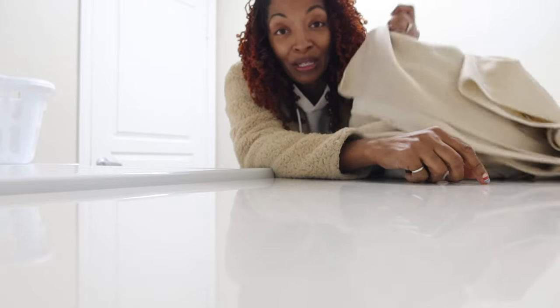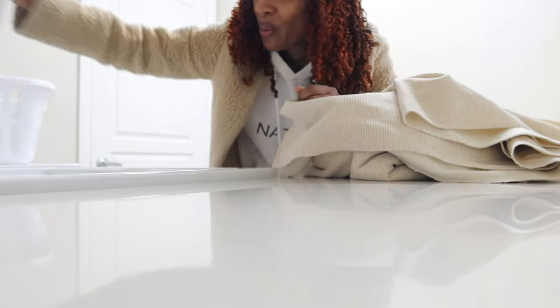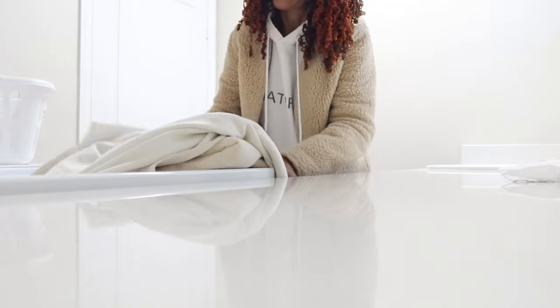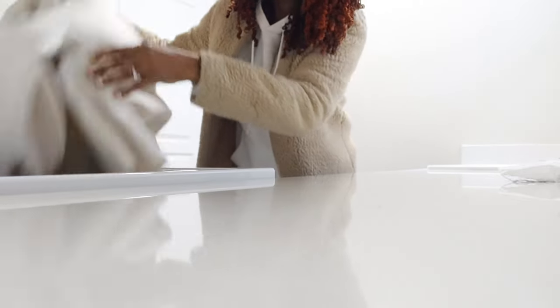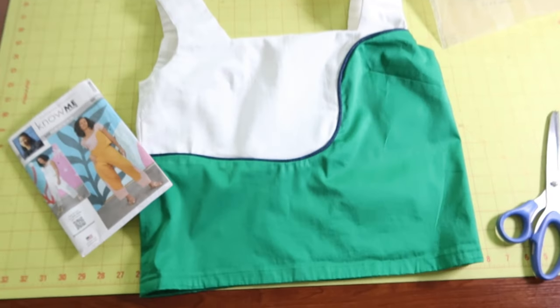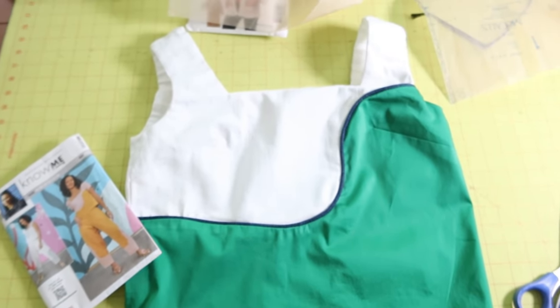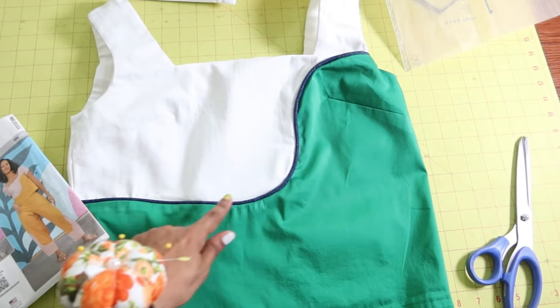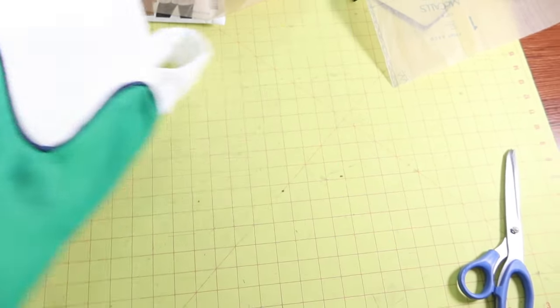I'm so tired from running around, but I'm about to put this new fabric in the washing machine and hopefully I can start sewing maybe tomorrow. Here's the Nomi top that I made with a square neckline — I did add some denim piping to the middle. And here is the back.